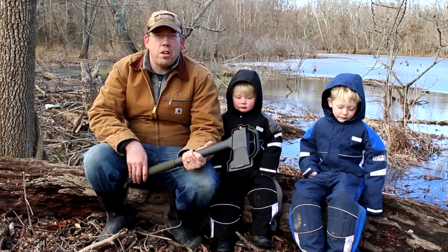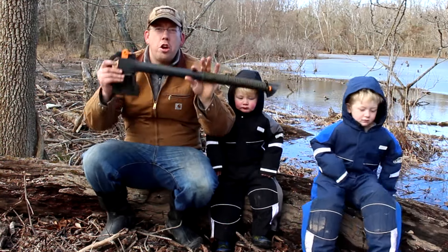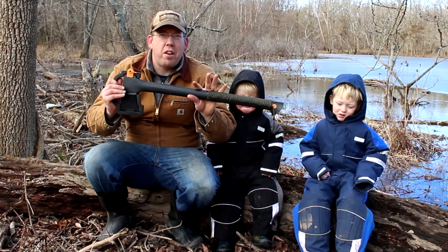Hey Luke, Tom and Nate here with the Outdoor Boys YouTube channel and we're going to show you how to put together this awesome survival axe.